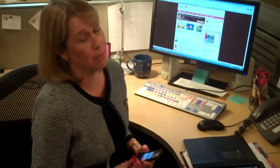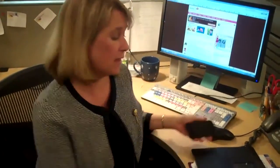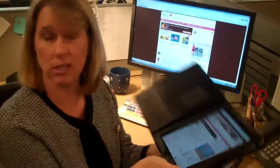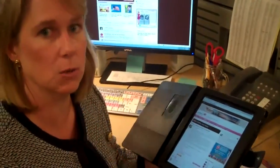Hi moms, Ann D here with another one of our video mom's lessons. Today we're going to talk about how to post when you're out and about on your iPhone. The same rules apply for the iPad though, so I'm going to use that because the iPad is a little bigger and that way we won't go cross-eyed trying to show you what to do. It's actually pretty easy and there's only one little bit different thing that you need to do.